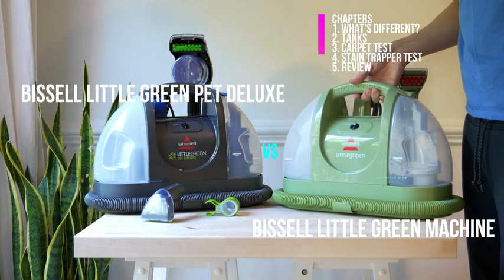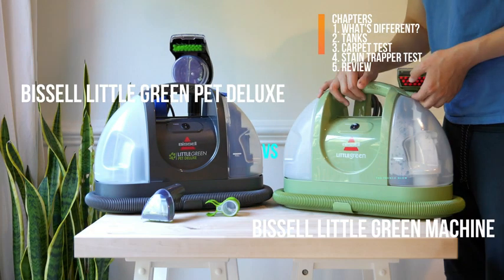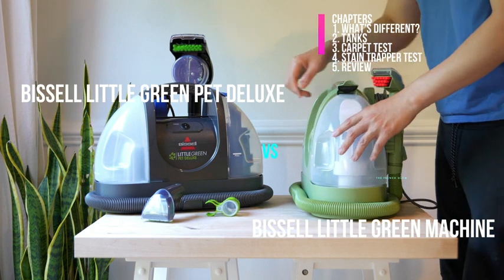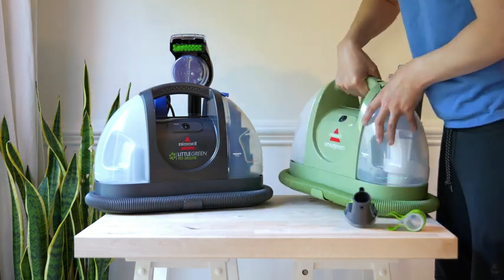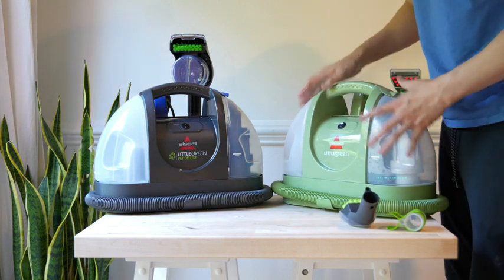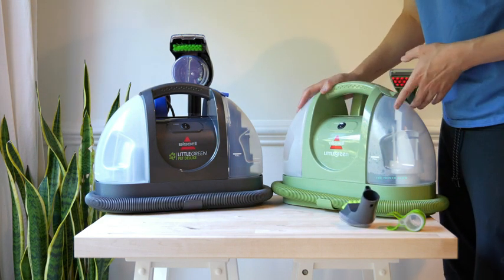I'm going to show you the difference between the Bissell Little Green Pet Deluxe and the Bissell Little Green Machine. In one minute, I'm going to show you everything the Bissell Little Green Pet Deluxe can do, because there's not a huge difference between the two, but there is a difference. Now let's take a look at them.